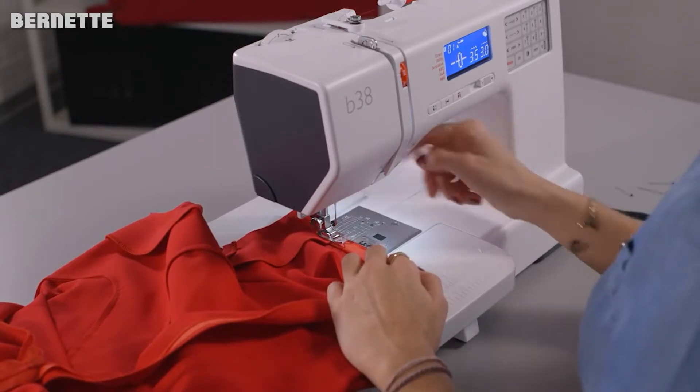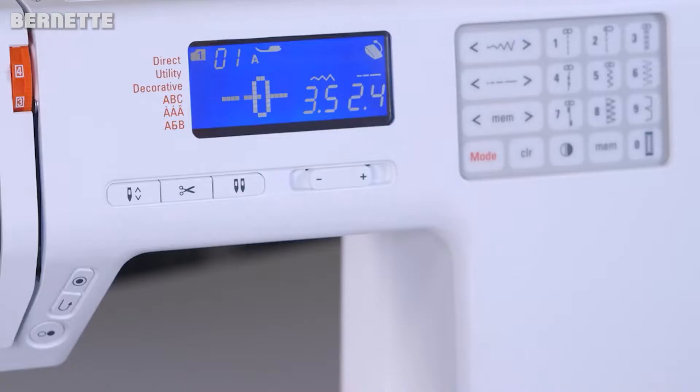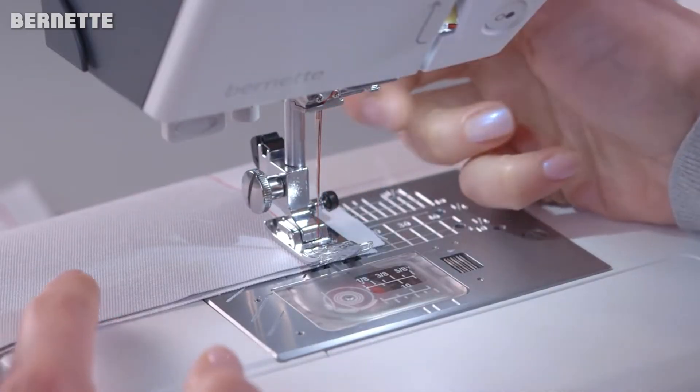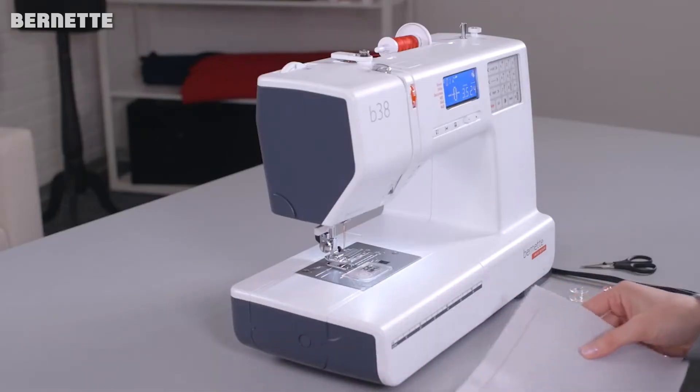This is a versatile powerhouse, capable of handling all sorts of materials, stitches, speeds, and jobs. Whether you're a longtime sewer looking to upgrade your equipment, or a newcomer to the sewing realm, the Burnett B38 is an excellent machine with a lot to offer.